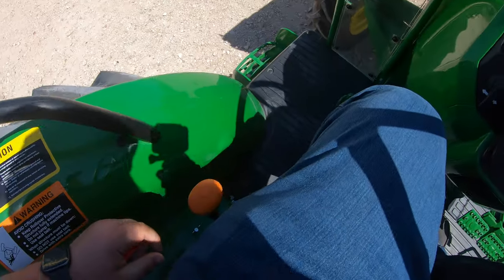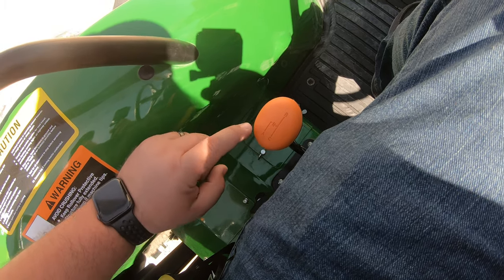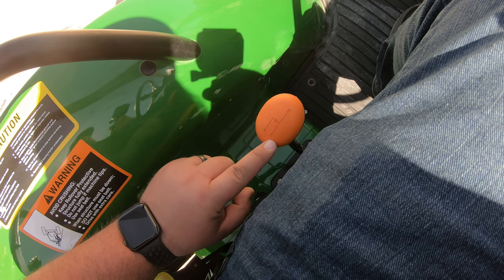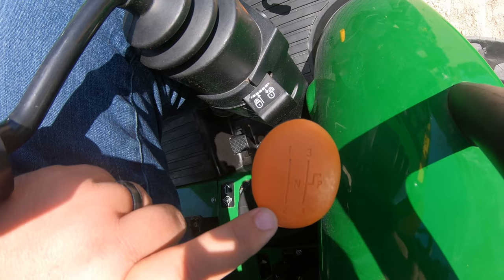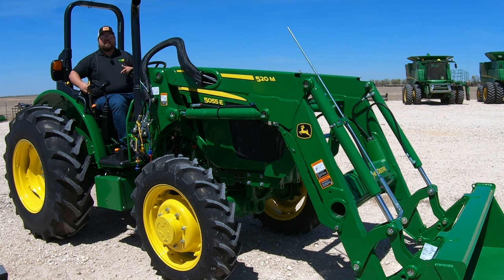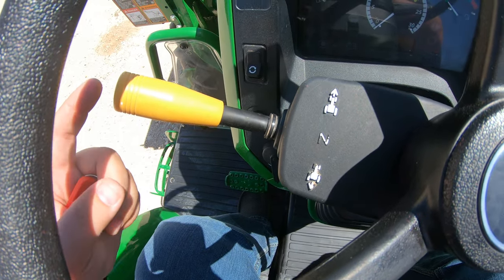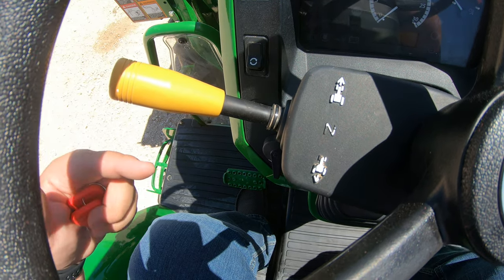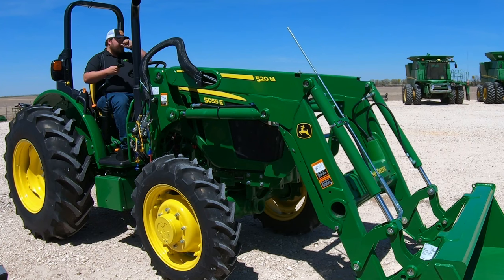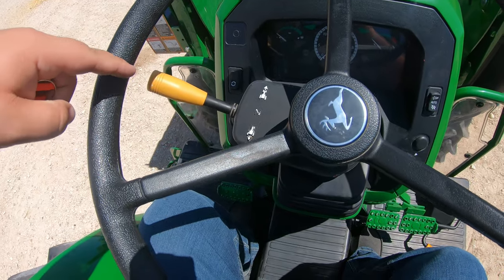On this machine — the 5055E — we look over to our left and first notice we have our range selector, just like we did on the 9-3: A, B, and C — low gear, working gear, and road gear. Over on the right-hand side, we have 1, 2, 3, and 4. This is where we get that 12-12: three ranges times four gears. And up here on the steering column, we have this lever — this is our power reverser. This is what changes us from forward to neutral to reverse, right here on the column, giving you 12 forward and 12 reverse.